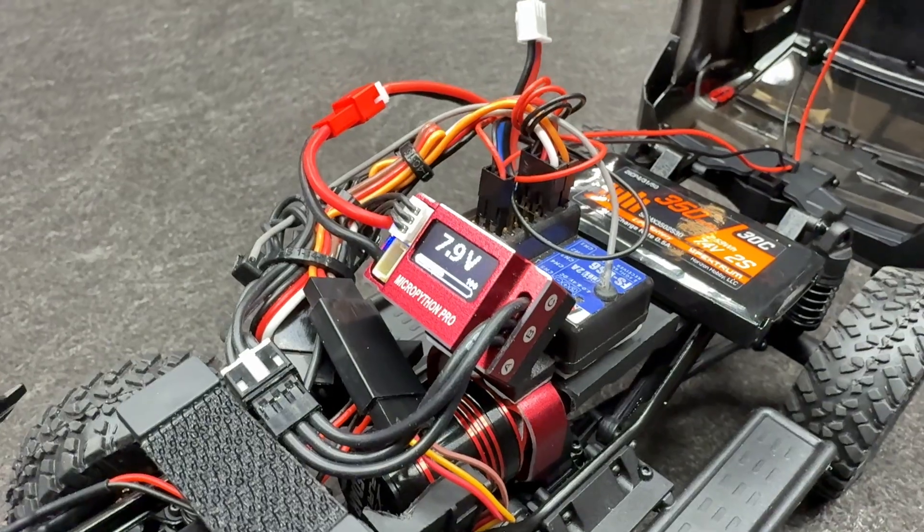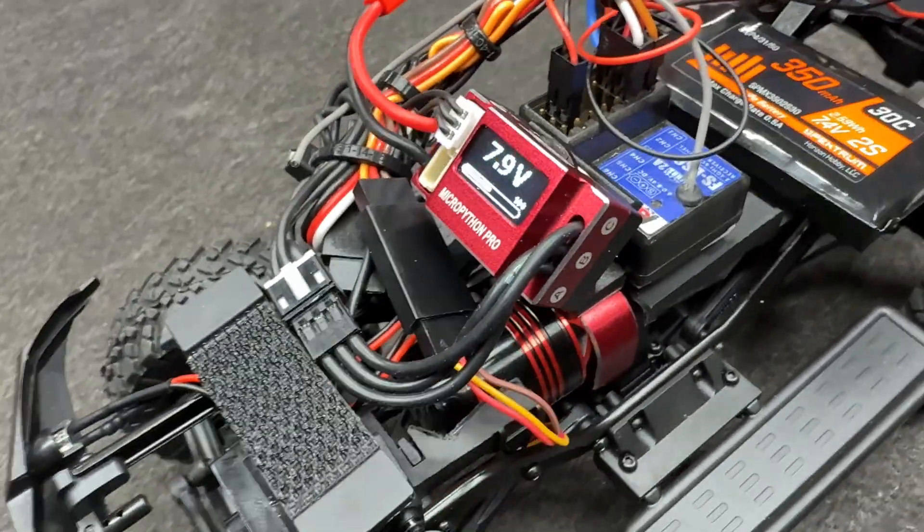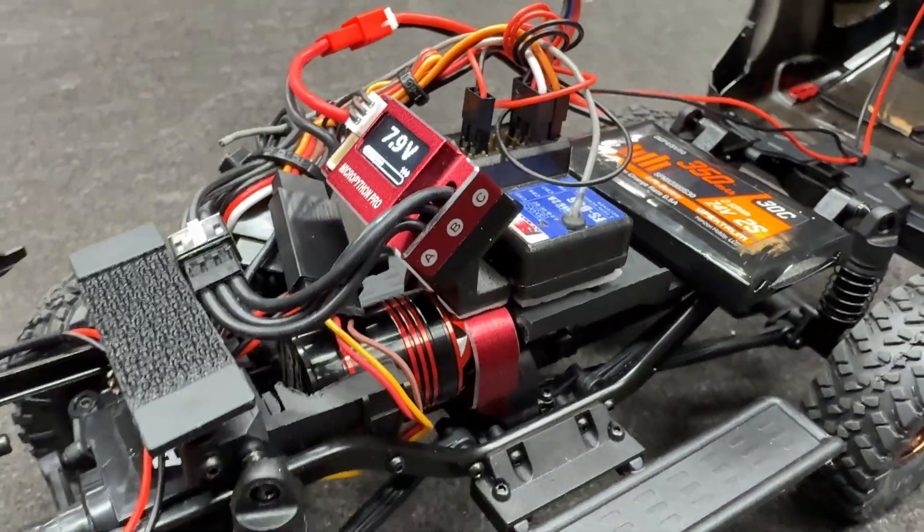In this SCX24 Lexus right here is the new Micro Python Pro OLED. You can adjust it right from the ESC or use the app with the Bluetooth dongle. You really don't need it though - you can see everything nice and clean. It does display the voltage right there, and I'll show all that with a voiceover as I go through this.